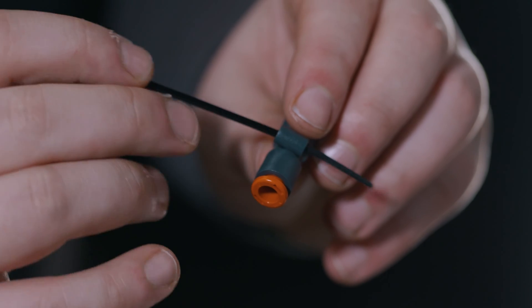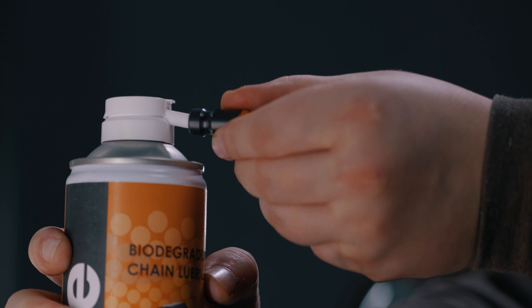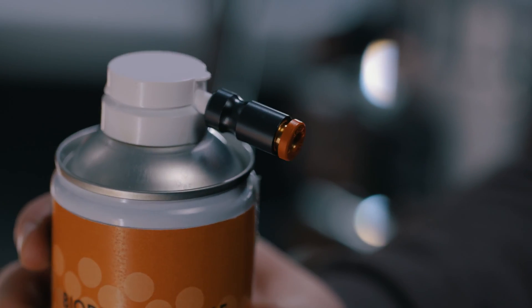Turn the flexible tube with the connector firmly onto the can nozzle and attach the restrictor.